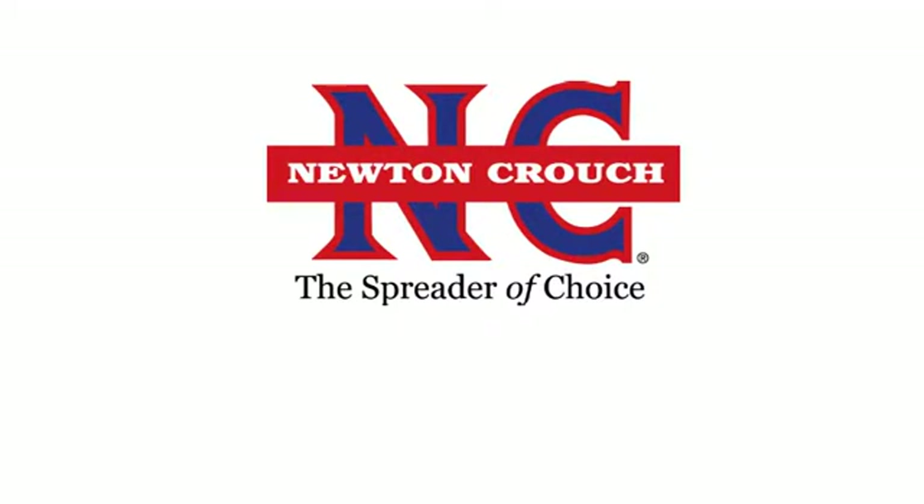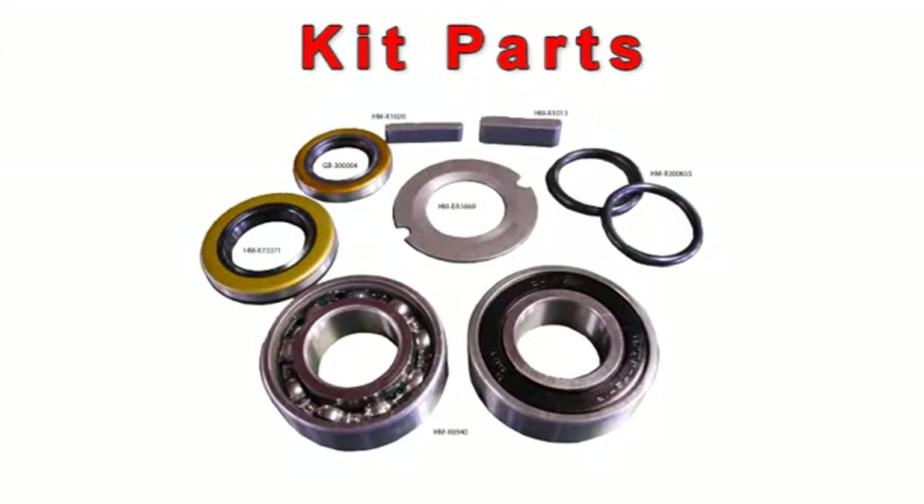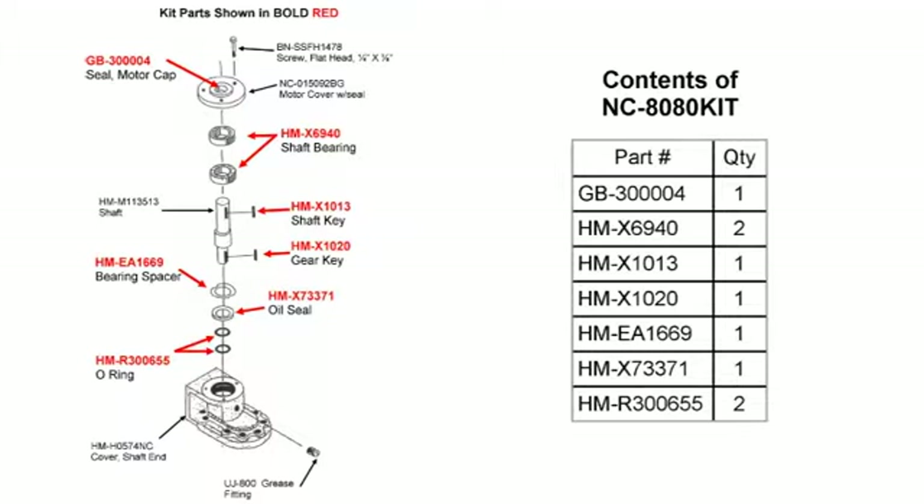Newton Crouch Incorporated presents technical tips. This is a kit to repair a one inch motor — it's the NC 8080 kit.